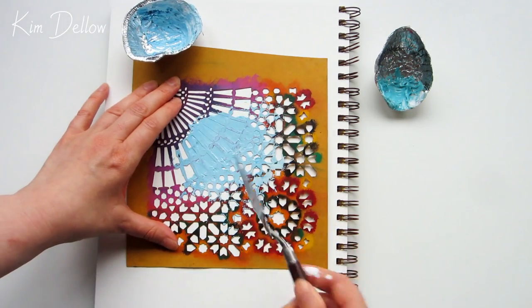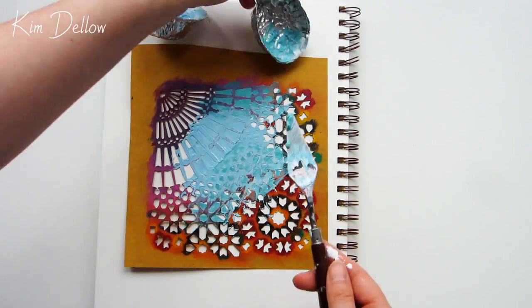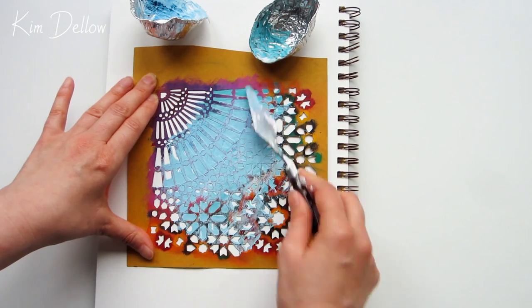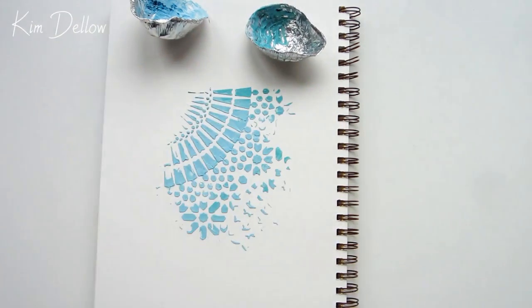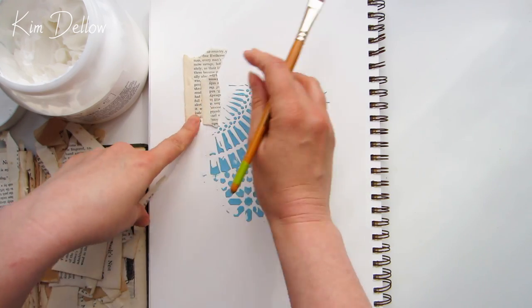I'm not being particularly careful about how I apply this paint and the tinted gel through the stencil — I'm just going to mix them up together and put a little bit of texture down on this page. You'll want to let the gel and the paint dry completely before you move on to the next layer.